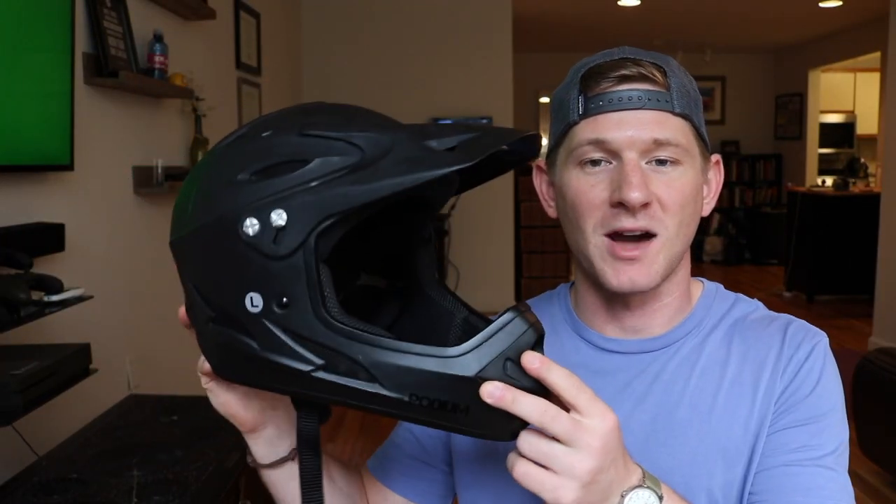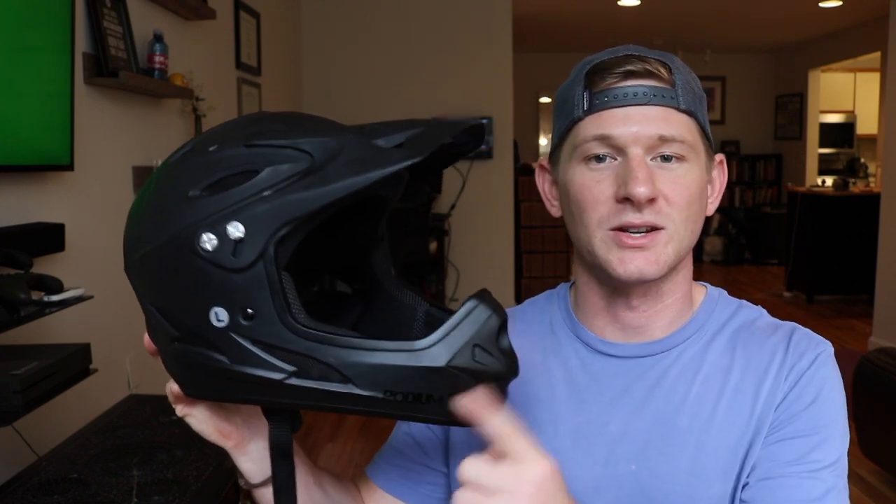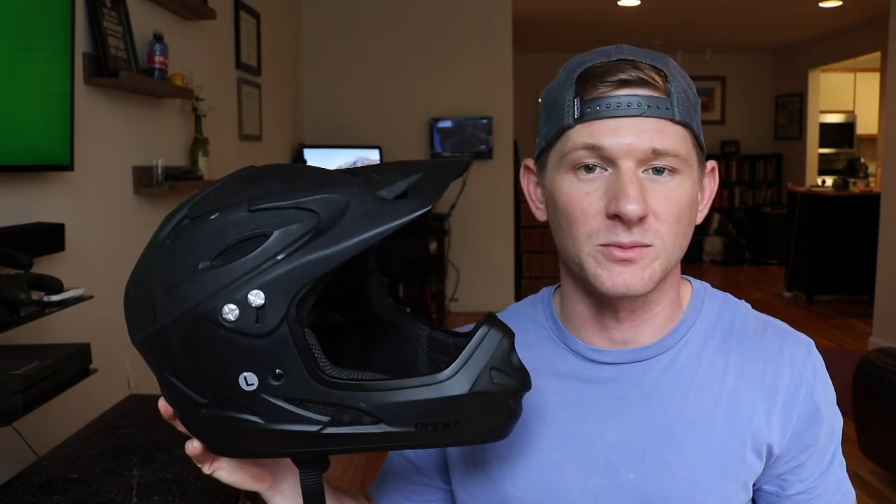I went with a Demon Podium. It's a full face helmet. You can tell by the look of it that it was actually designed for mountain biking — that's why you have the jaw protector here and the visor — but it's been awesome so far for the boosted board.